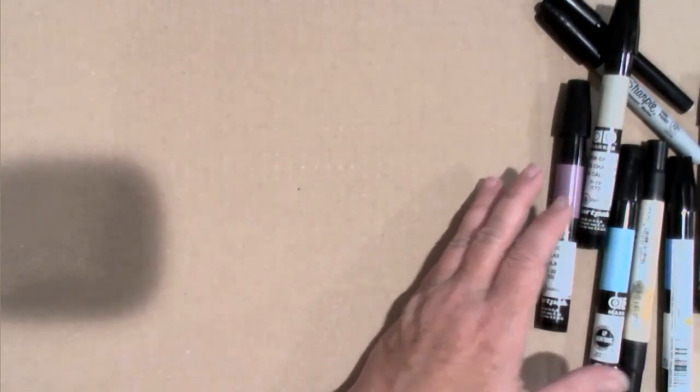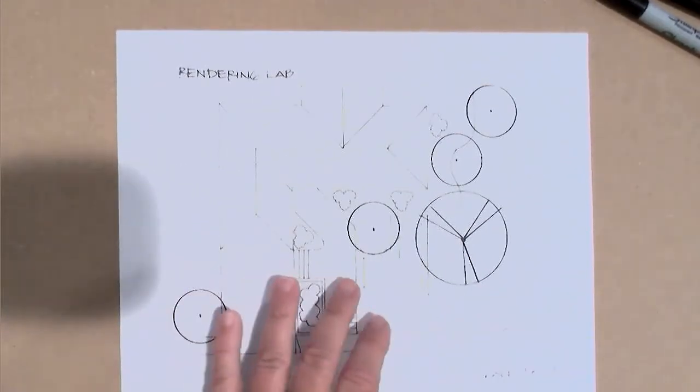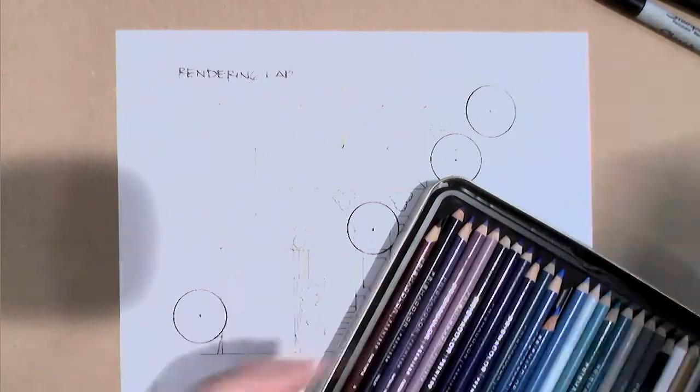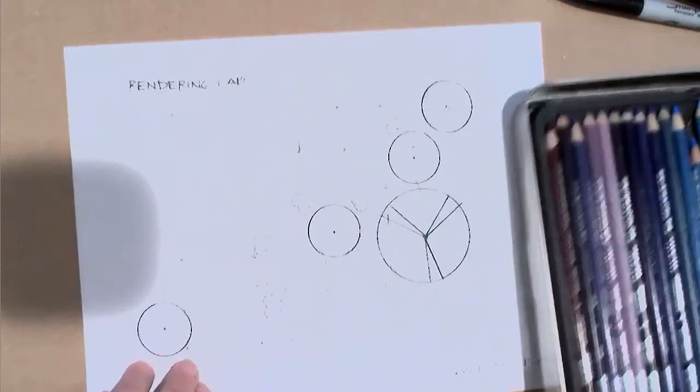We've got a little rendering — I'll put the pens aside for a minute and move over to this rendering that I will post online. Notice that I always have a backer when I'm rendering, because these pens bleed right through everything. You're always going to want to protect the surface you're drawing on — in this case I have a piece of cardboard down — or you'll have permanent pen colors all over.